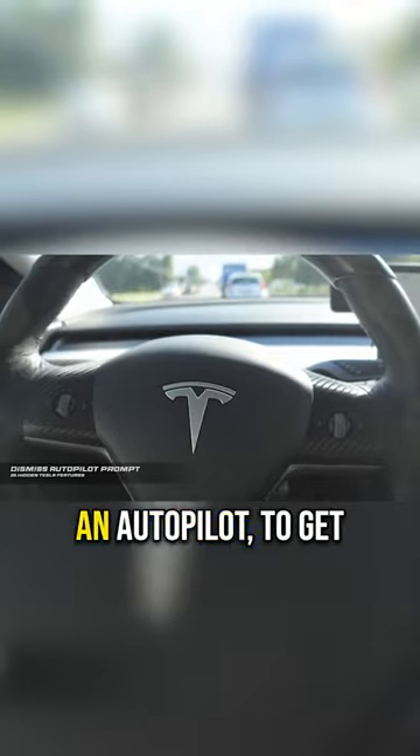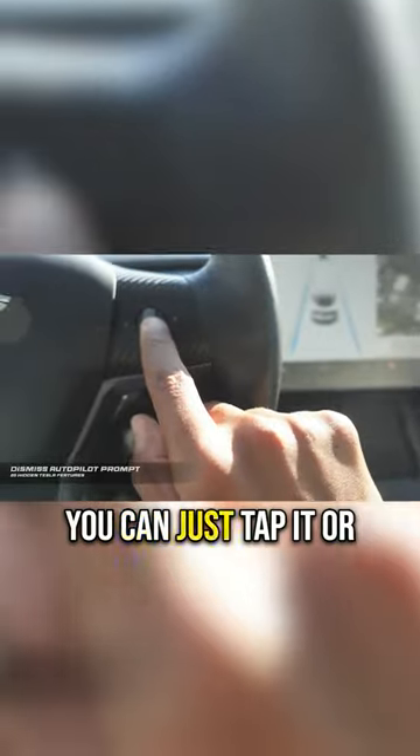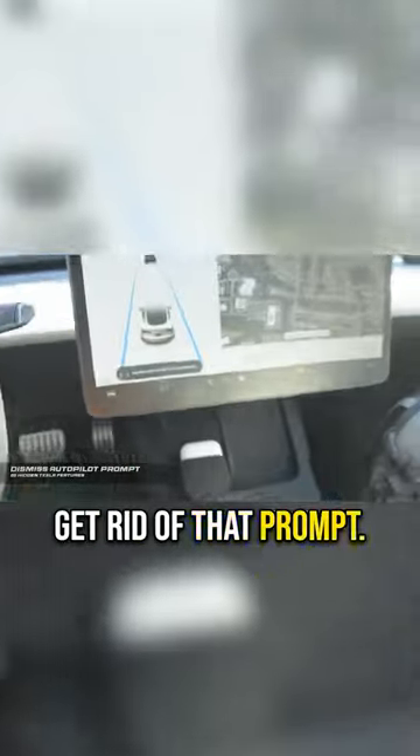There's a better and safer way. The easiest thing to do when you're in autopilot to get rid of that message is just to tap up on one of the scroll wheels. You can just tap it or swipe it up and it will get rid of that prompt.